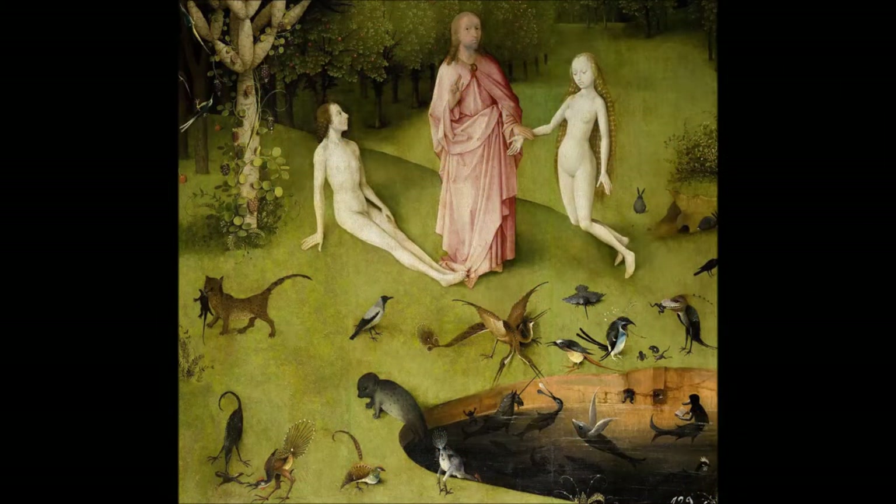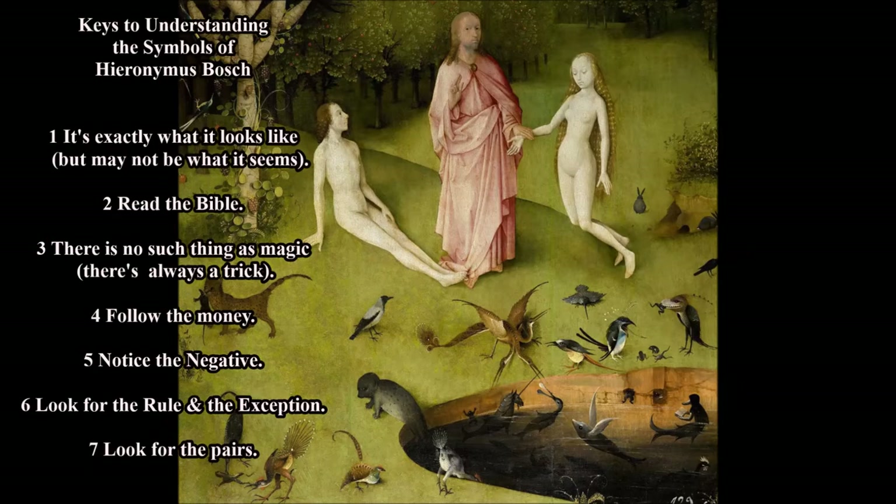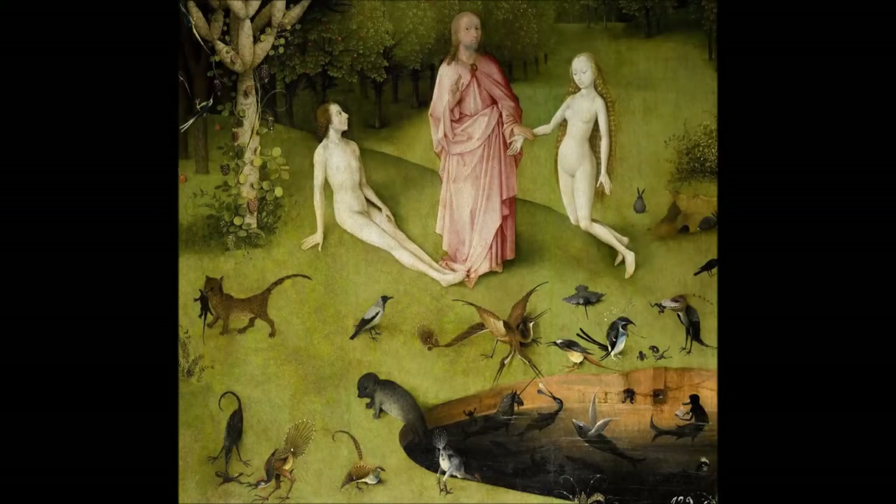We're going to be using a new key for understanding the symbols of Hieronymus Bosch, which is: look for the pairs. Symbols always come in pairs. Even when there's only one symbol, you have to think of it as a pair. A good example is the Death Head Warning — the skull and crossbones. It means death, but it also means warning: if you avoid this, you can keep living. Its shadow message, its paired message, is life. When you can't see the second symbol, it's abstract or implied — but it's there.